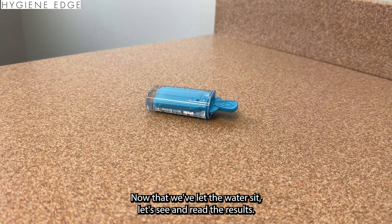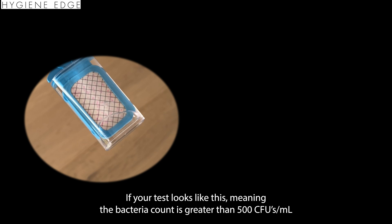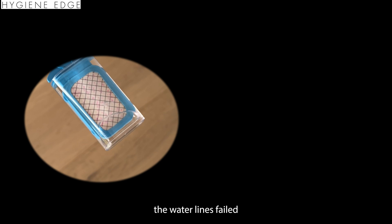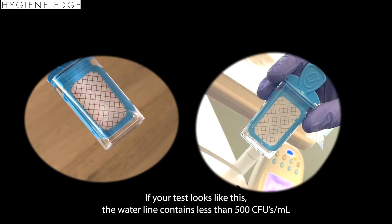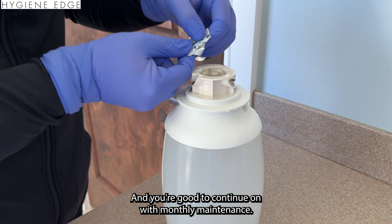Now that we've let the water sit, let's read the results. If your test looks like this — meaning the bacteria count is greater than 500 CFUs per milliliter — the water lines have failed and you're going to need to shock the lines. If your test looks like this, the water line contains less than 500 CFUs per milliliter of bacteria, which is required by the CDC, and you're good to continue on with monthly maintenance.